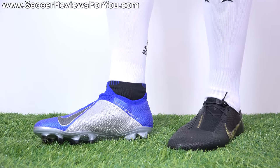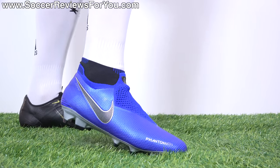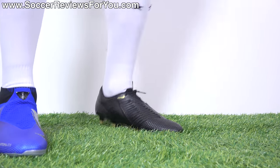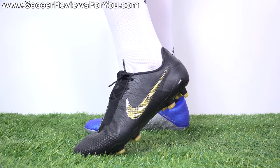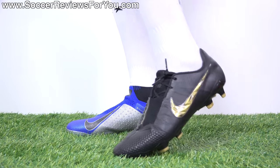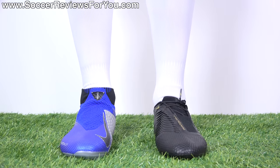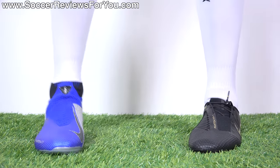The one thing that definitely separates these two as being noticeably different is the way that they fit and feel on feet. The Phantom Vision just has a much softer, more flexible feel to the upper especially. That quad fit system really is something special, and there legitimately is no stiffness to the upper on this boot. The Phantom Venom doesn't feel stiff at all either — it's very soft and very thin out of the box, thinner than you might expect, especially when compared to the Hypervenom Phantom 3 that it replaces. As far as the overall fit is concerned, there's definitely more width to the overall fit of the Phantom Vision versus what you're going to find on the Venom.